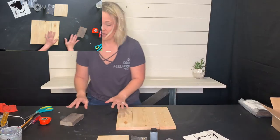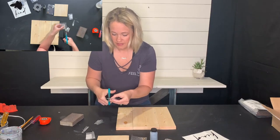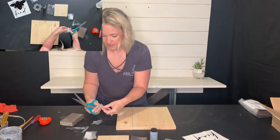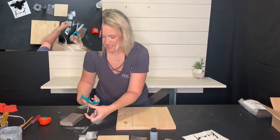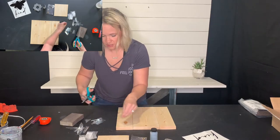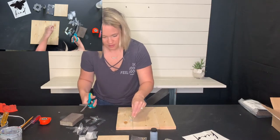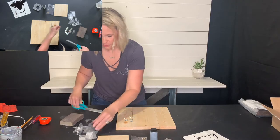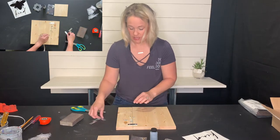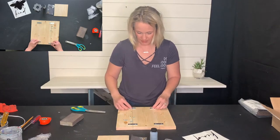Line those up and you're going to take your mending plates. These are called mending plates — if you ever need something like this in the future, they make all sorts and all sizes. This is just an easy, sturdy way to connect these pieces of wood. Stay about an inch inside of the wood. You don't really have to measure for this part — the exact measurement won't matter.